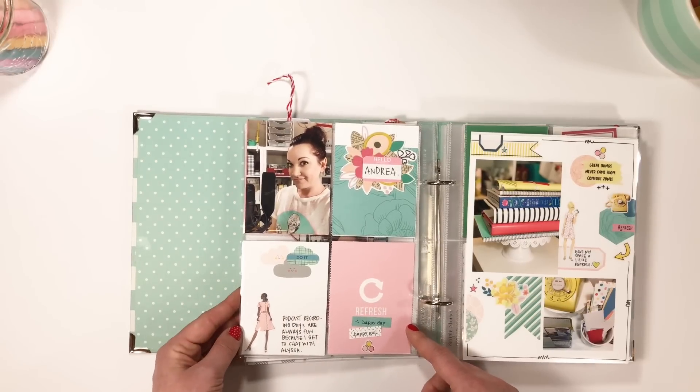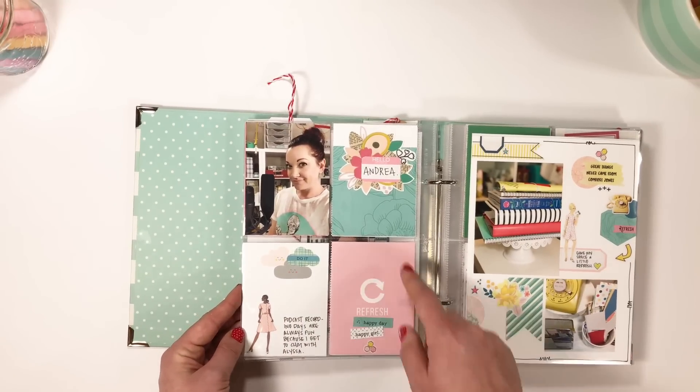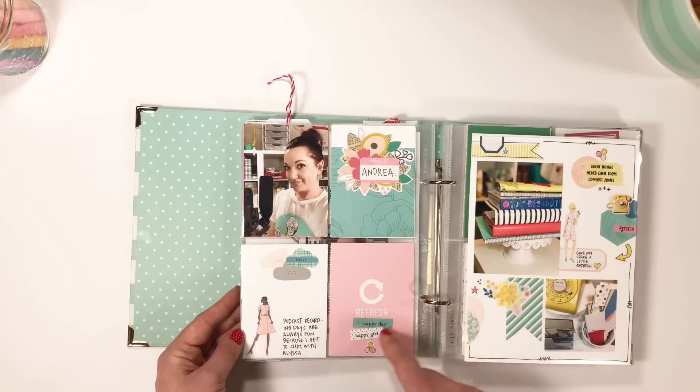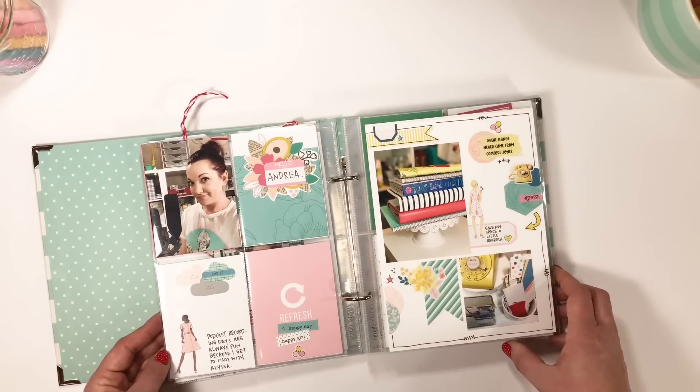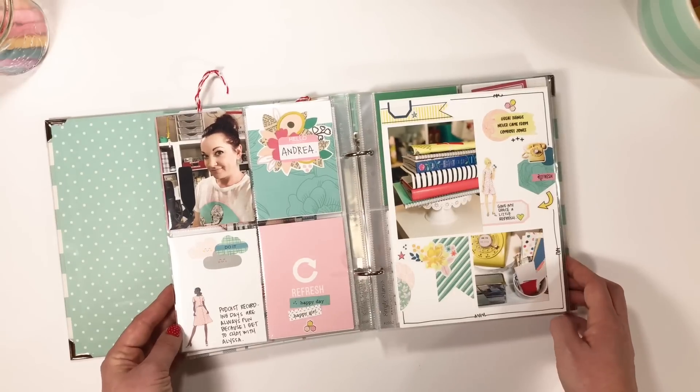This was another fun project - sometimes I like to document when Alissa and I are about ready to tape our podcasts. That was really fun, just using some of the digital cards and all the new little honey stickers. Everything she puts out is just my favorite - it's always so fun and colorful.